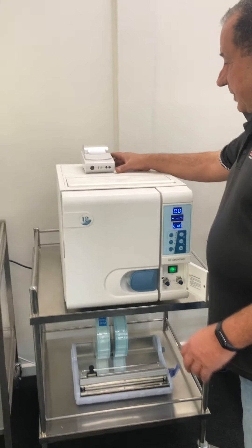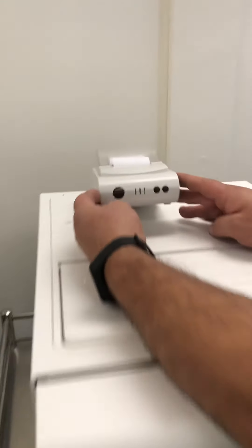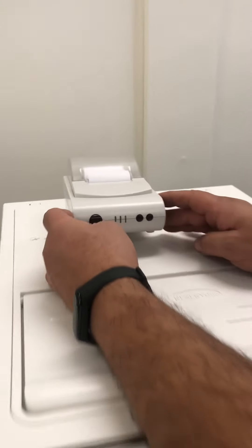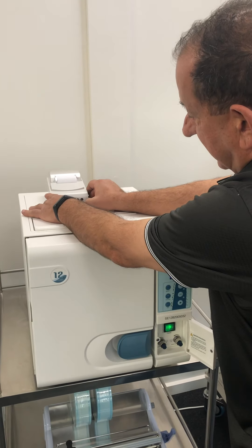Once you've set it up and you've got your printer, make sure there are two green lights on your printer. Press the right-hand button — the brown button — to make sure the paper's feeding okay.